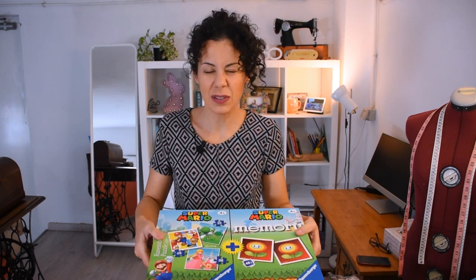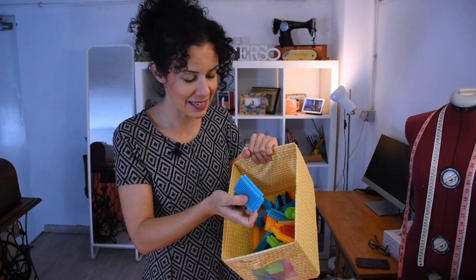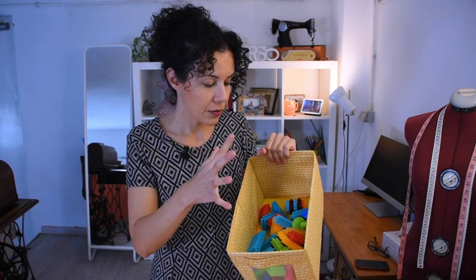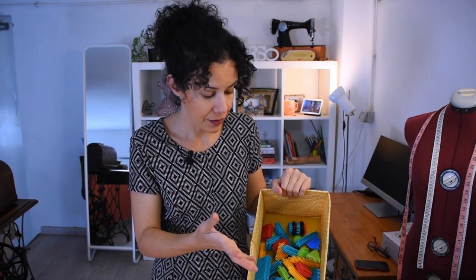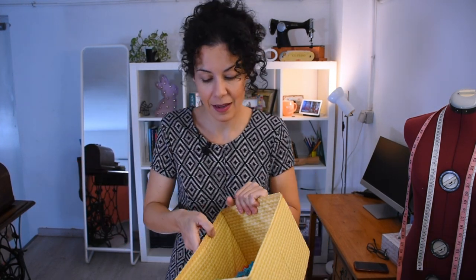He can't really reach it or see it, so I want to make some bags for the puzzles and for the memory game, as well as another one for this. This is so fun because I used to have this as a child as well. I have them in this box — the box is fine but it's a bit big, and I could use this box for other stuff. So I want to make another bag so he can take it to his abuela's house or somewhere else, because sometimes he likes taking it to play there.